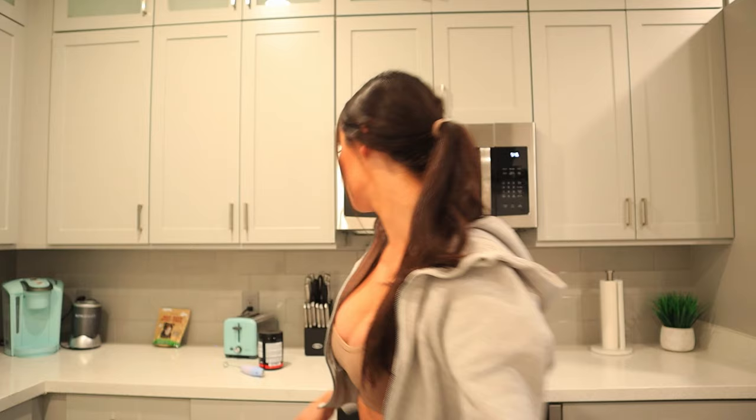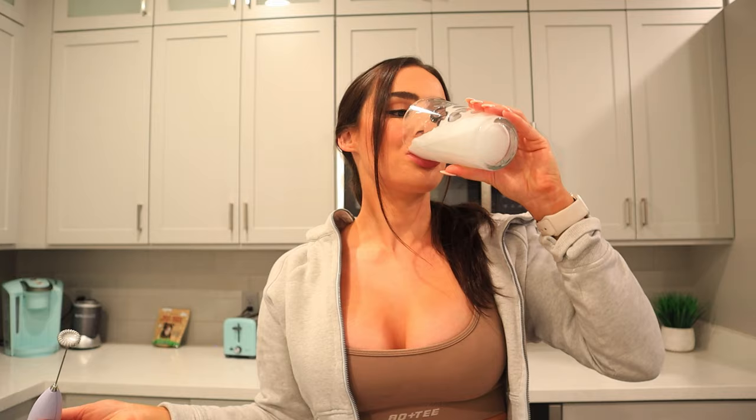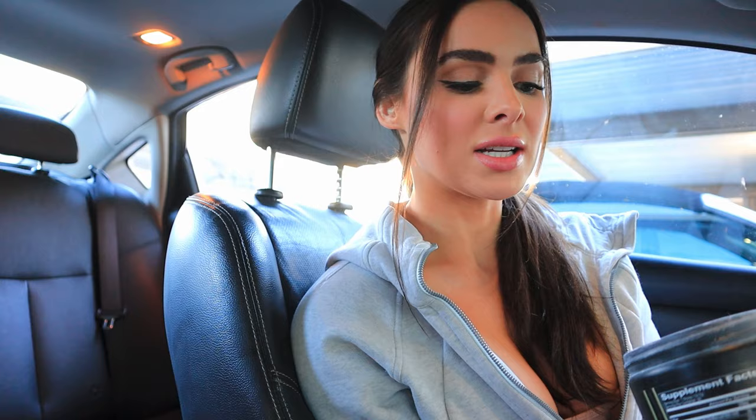I am basically ready. I'm going to make some creatine — this is the creatine I take. Monohydrate helps you not retain as much water, but I still feel like I retain water. It helps with the gains, so that's all that matters. This is the pre-workout I'm currently using; I do not really like it a ton just because I feel like it makes me too tingly.